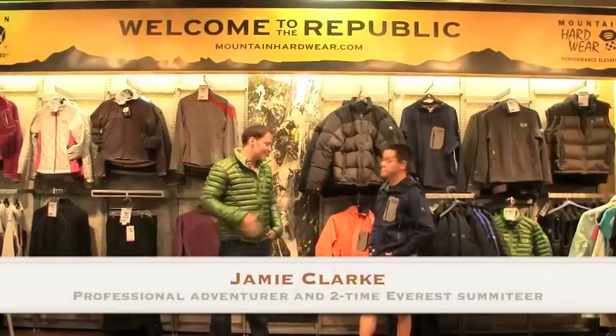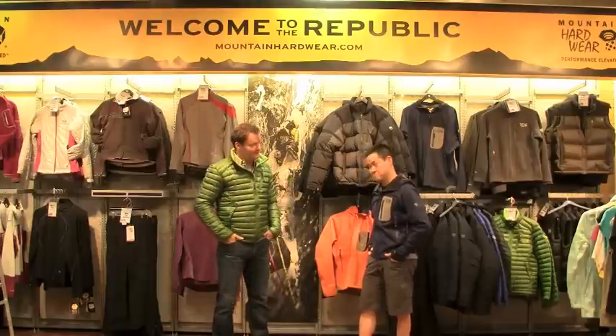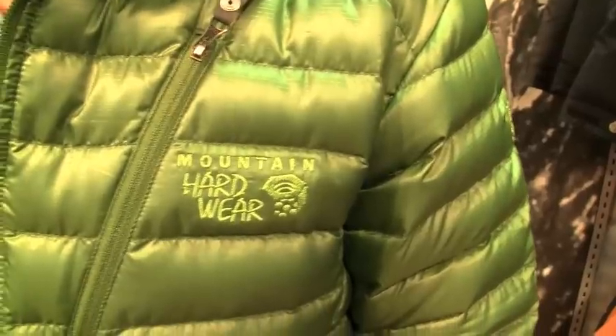Hey everybody, we're at the liveoutthere.com tech shop. Tyler Kosaka, gear guru. I want to talk to you about another down sweater — the one I'm wearing. I love it. Tell me about it. Beautiful piece actually, the Mountain Hardware Nitrous jacket.